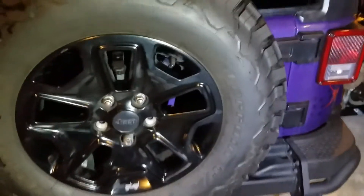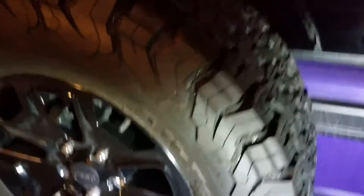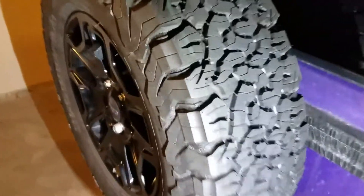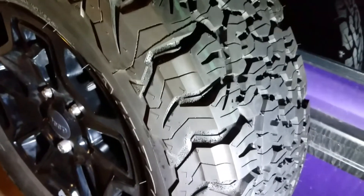I'm really impressed with them. They're beefy and I definitely recommend these. If you've got an SUV, a truck, a jeep, even if you don't go off-road, which we don't really do that.